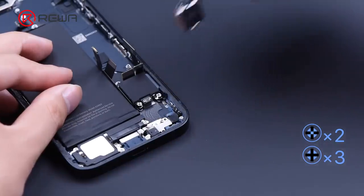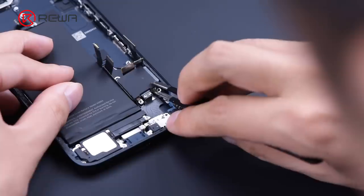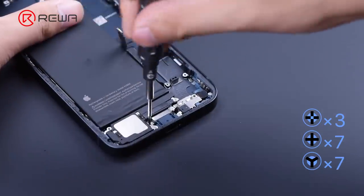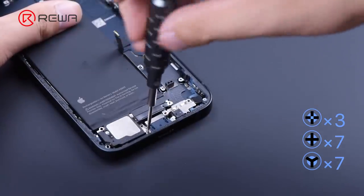Remove the taptic engine and the card holder. Next, remove the loudspeaker and charging port flex cable. There are 17 screws in this area.